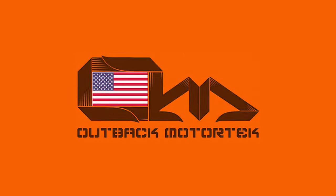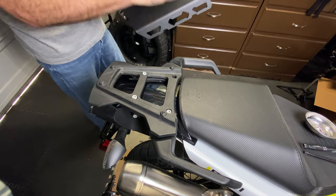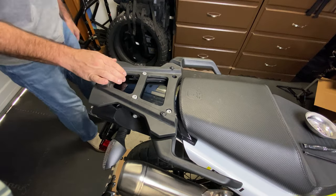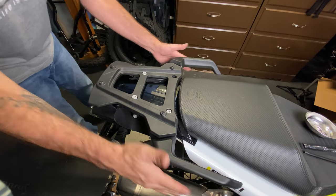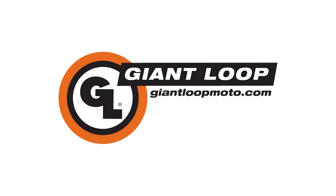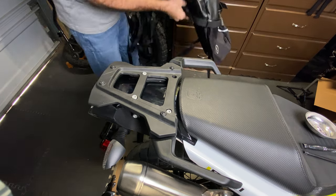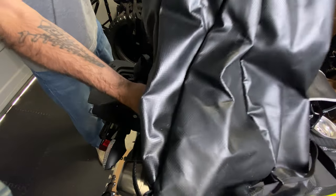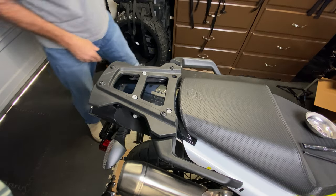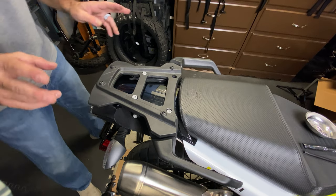I'm going to install the Outback Motor Tech luggage rack on the back, but one thing I need to consider is that I'm going rackless, which means the system I'm going to use is the Giant Loop. What's going to happen is I'll be putting it over the top of the bike, but these lifter bars — these Hylian handles — are not going to let it sit right. So I've come up with a solution and we're going to see if it works.